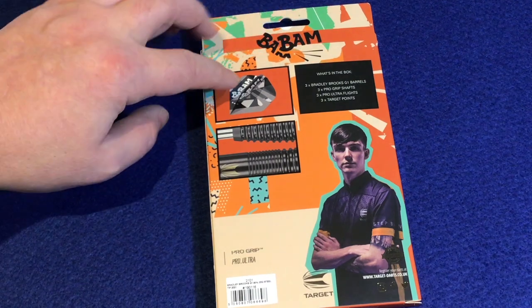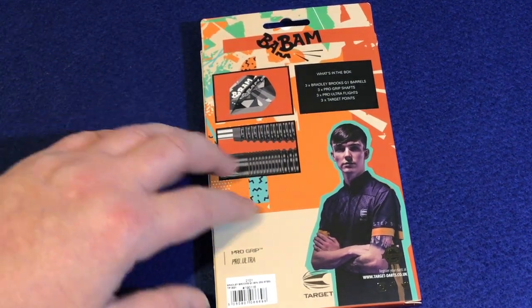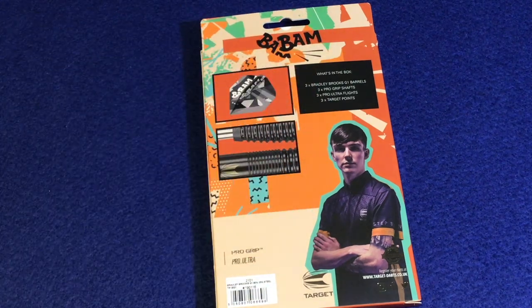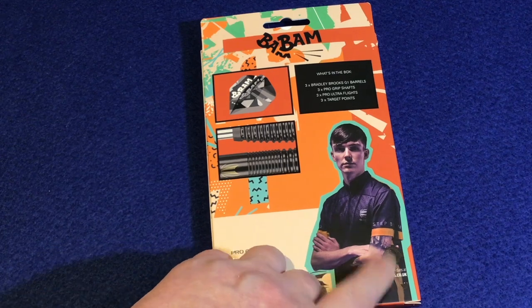On the back it's the same — 'Bam Bam' — with a nice picture of the flight and a close look at the barrel itself, again with the theme color. What you get in the box is three Bradley Brooks G1 barrels, three Pro Grip shafts, three Pro Ultra flights, and three Target points, plus a picture of Bradley.